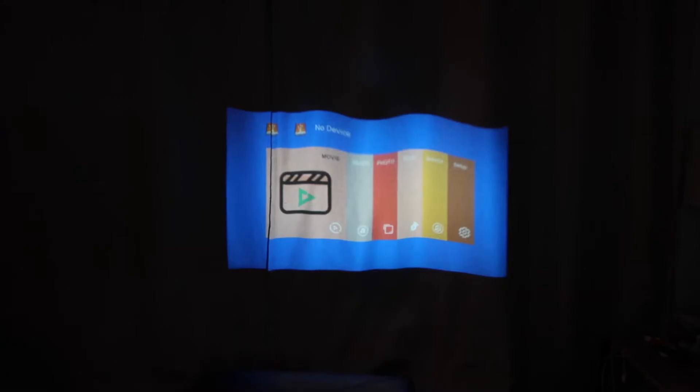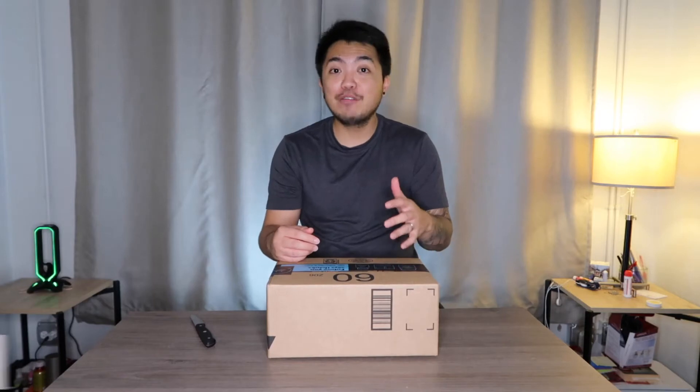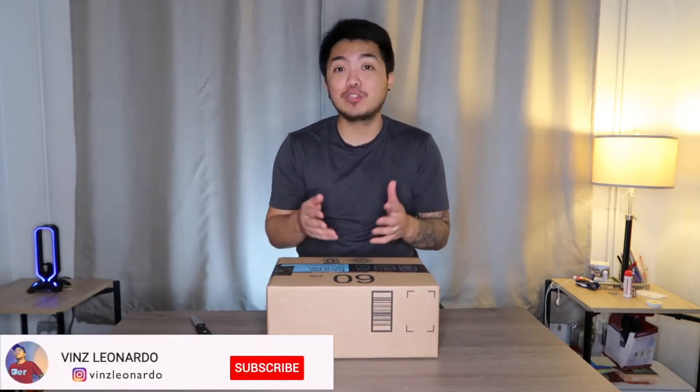What's going on guys, my name is Vince, welcome to my channel. For today's video I'm going to unbox a new amazing item from Amazon. Before that, please hit the subscribe button and the notification bell so you're updated whenever I have a new video.